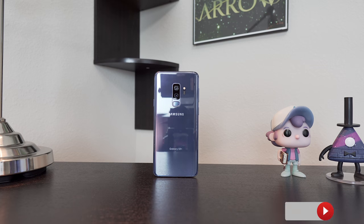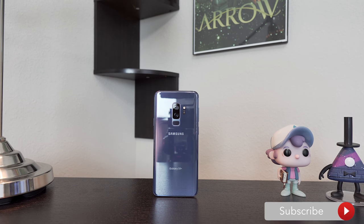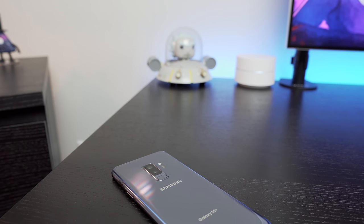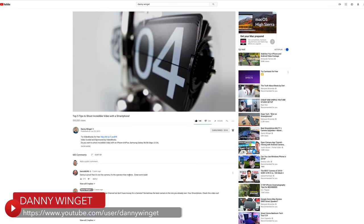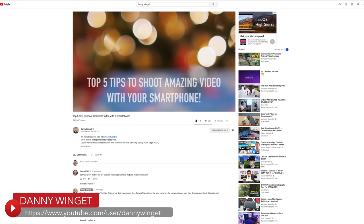Hey, what's up guys, welcome back to another video. I'm Joe, and today we're going to explore using smartphone cameras — more specifically the one in the S9 Plus — as your main YouTube camera. This isn't a very new concept, and many YouTubers have made use of smartphone cameras in the past to produce some really high quality content. Creators like Danny Winget turned to smartphone cameras for an easy way to produce 4K content.